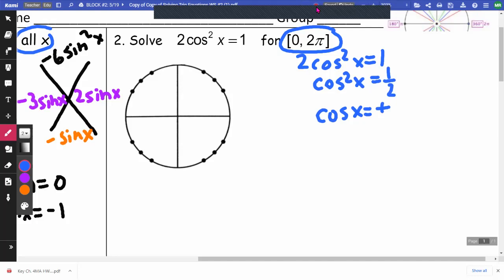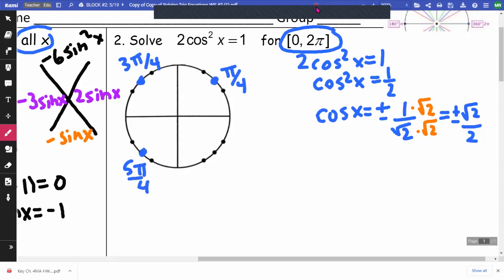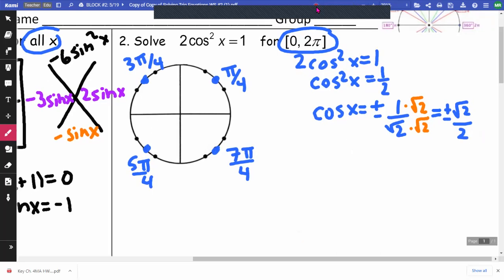When I square root 1/2, I get a positive and negative result. Taking the square root of the top (1) and the bottom (root 2), I get ±1/root 2. We don't like it in that form, so I'll rationalize by multiplying top and bottom by root 2, giving us positive and negative root 2 over 2. So we're looking for cosine — which is our x coordinate — equal to ±√2/2. This occurs at π/4, 3π/4, 5π/4, and 7π/4. Since they want answers from 0 to 2π, these four values are my answers.